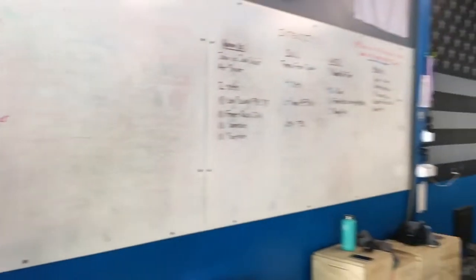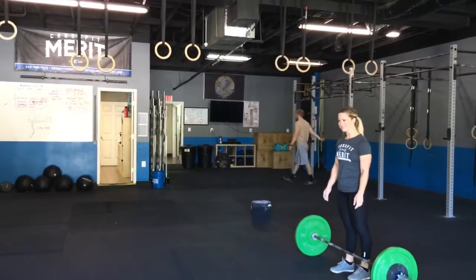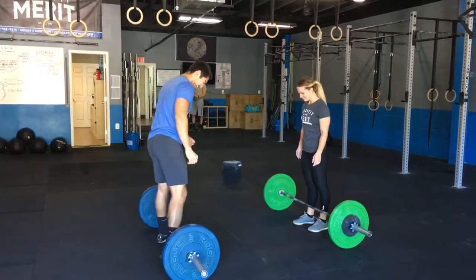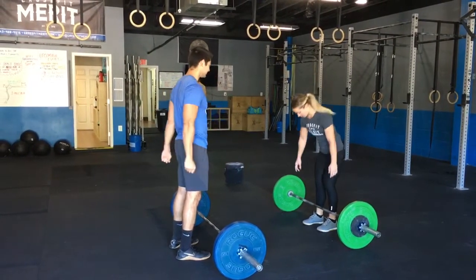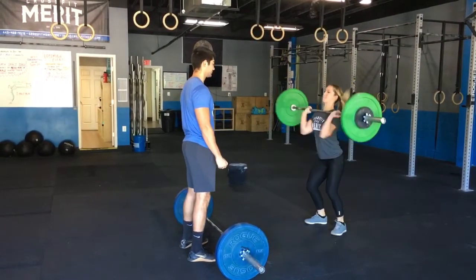Maggie and her partner will show you what this looks like. You're gonna alternate every five reps, so partner one at three, two, one, go — picks up the bar and does five clean and jerks.